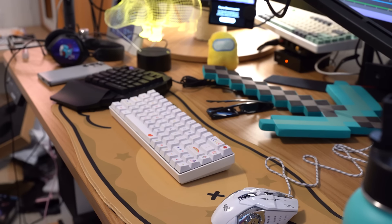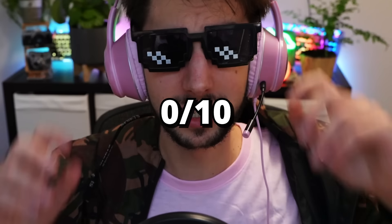Final thoughts: is it worth spending money on Wish.com? No, it's not worth spending money on Wish.com. Does any of this seem worthwhile to you? I'd say 99% of what I ordered here is a 0 out of 10.